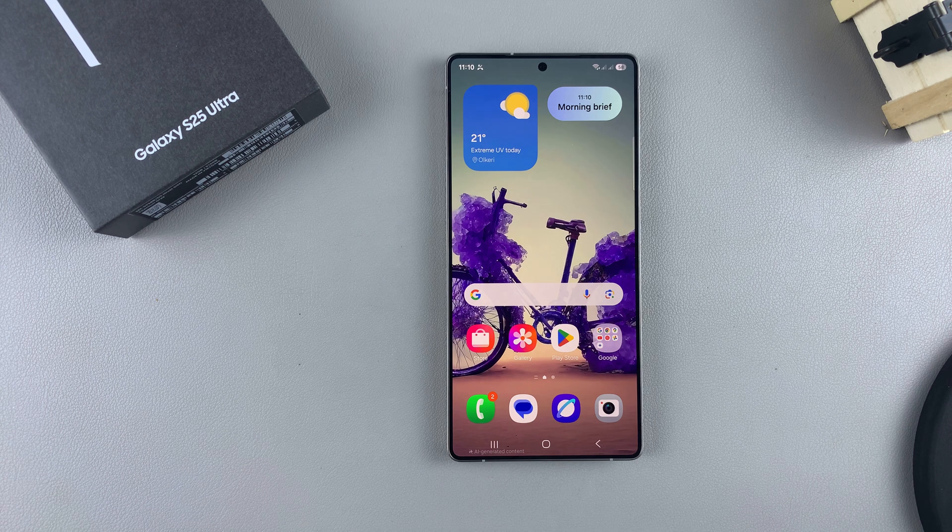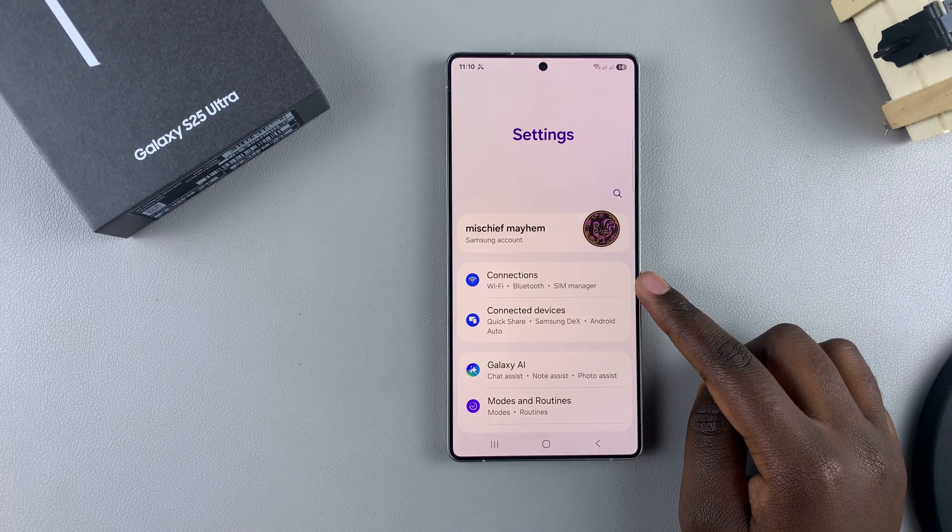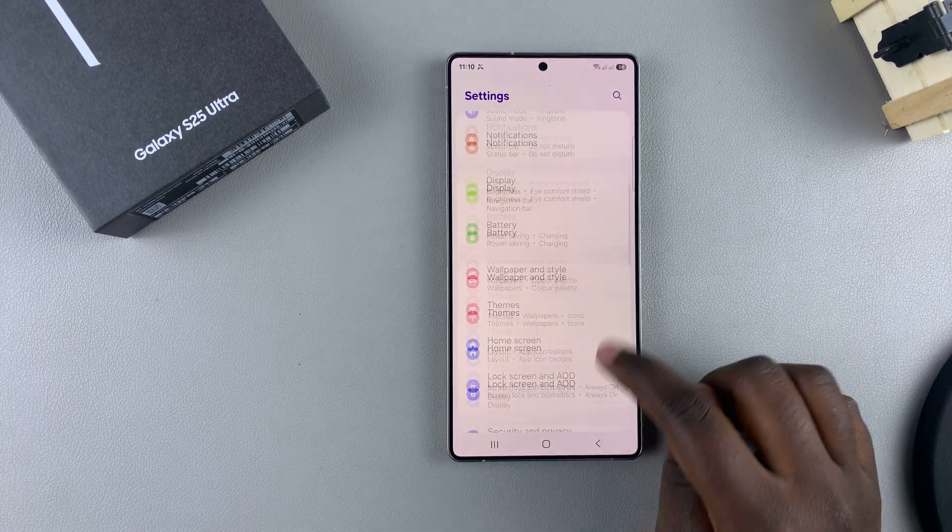In this video you'll learn how to mute incoming phone calls with gestures on your Samsung Galaxy S25. The first step is to open the Settings app and scroll to select the option Advanced Features.